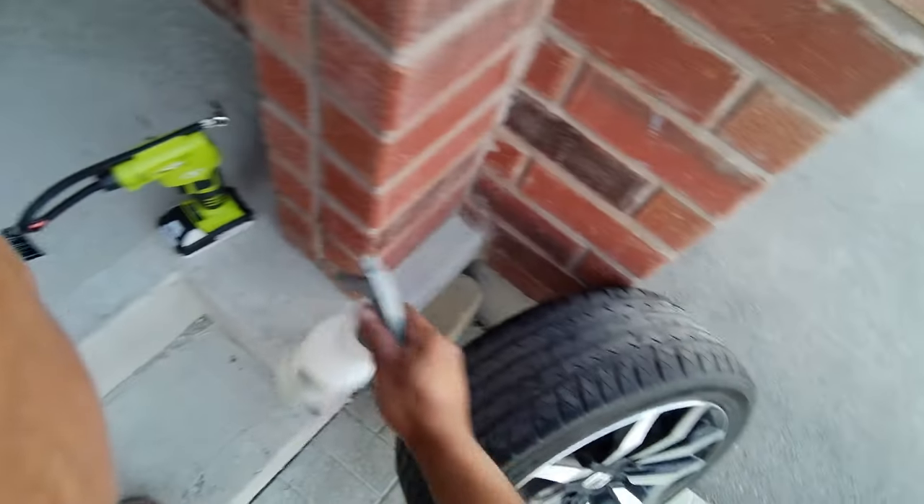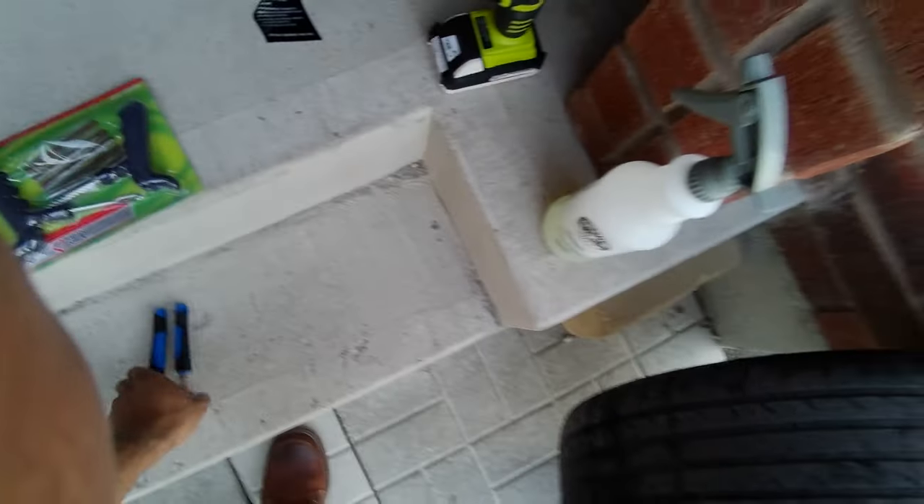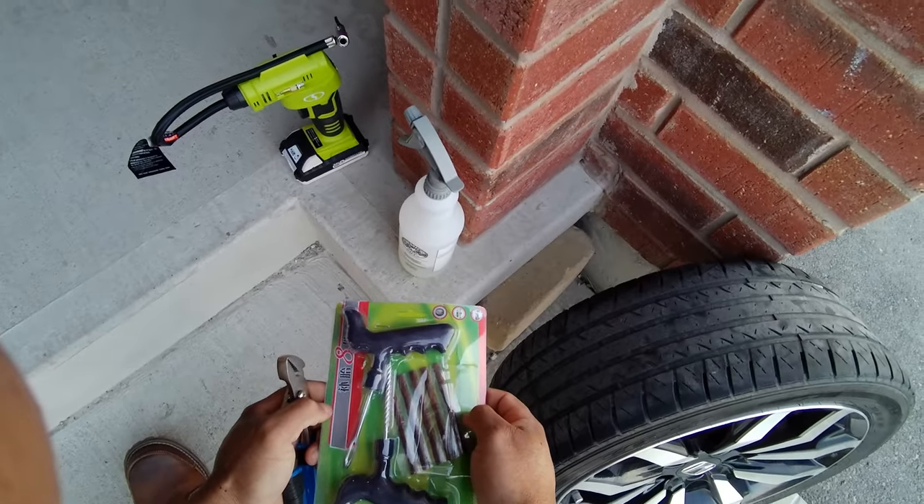For this, you're going to need soapy water, pliers, and the plug kit.